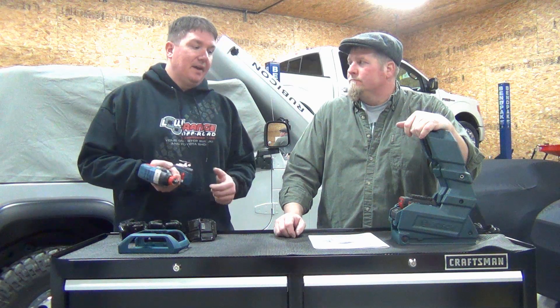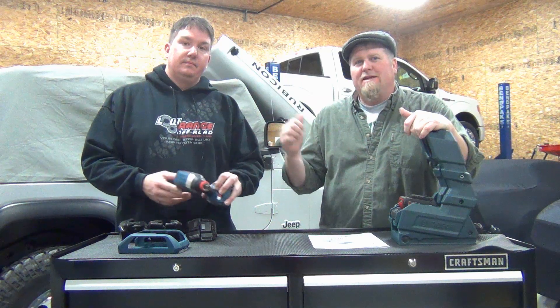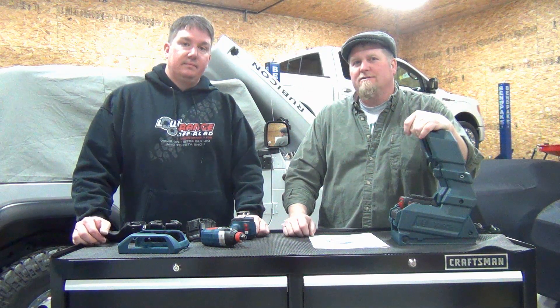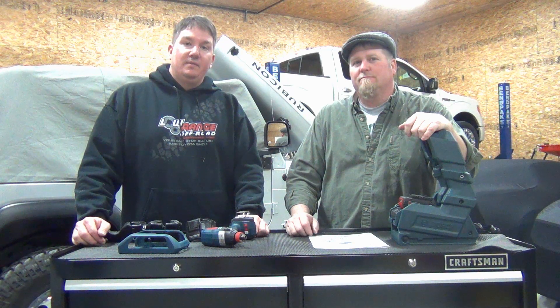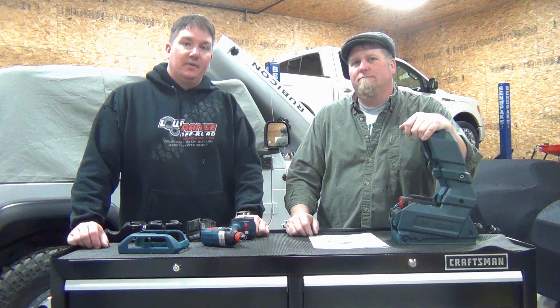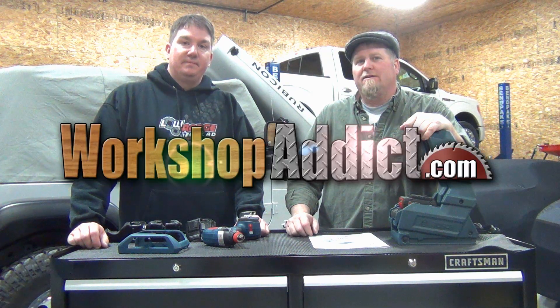Subscribe to our channel and stop by our forum at workshopaddict.com — we'll continue to talk about this stuff. Let us know in the comments: would you use something like this, or are you happy just pulling your battery out and shoving it in a charger? We're kind of divided on it, so we'd love to hear what you have to say. Thanks for watching — make some comments, we'll interact with you. Have a good day!